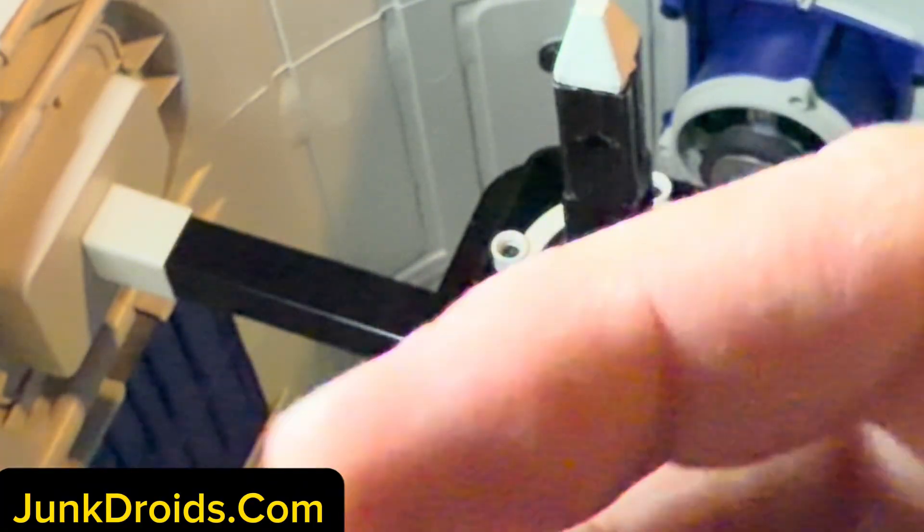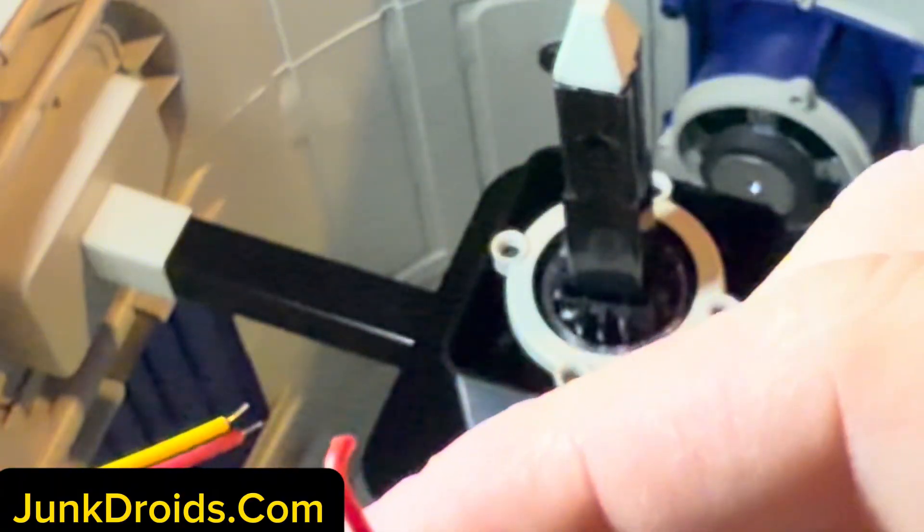You can solder these things together — you're going to want to strip these down a little bit, split them off, strip them down. Yeah, you can solder these things together. But what I found is even easier is a no-solder option.